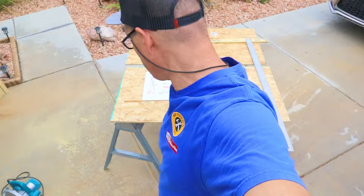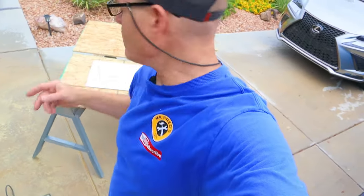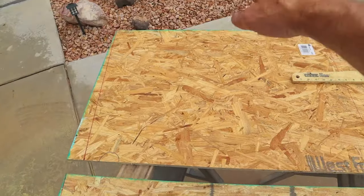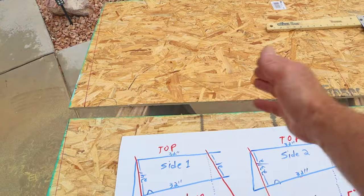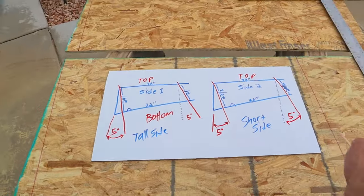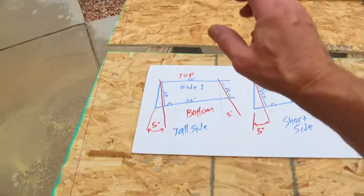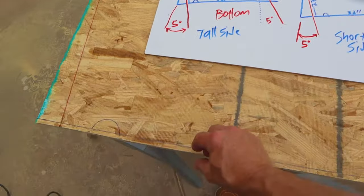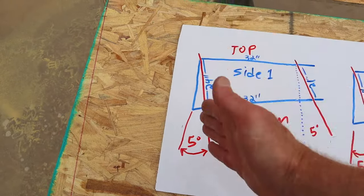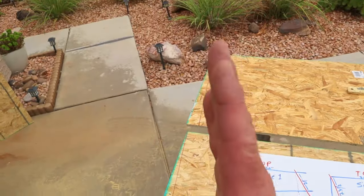I have two sides — side one and side two. Both sides are pretty much the same. Side one is 24 inches wide and we're going to cut it 32 inches long. Side two is also 32 inches long but needs to be a half inch more narrow, so we're ripping it at 23 and a half inches. Both side one and side two are also going to be cut at five degrees so that when it's sitting there it's level.